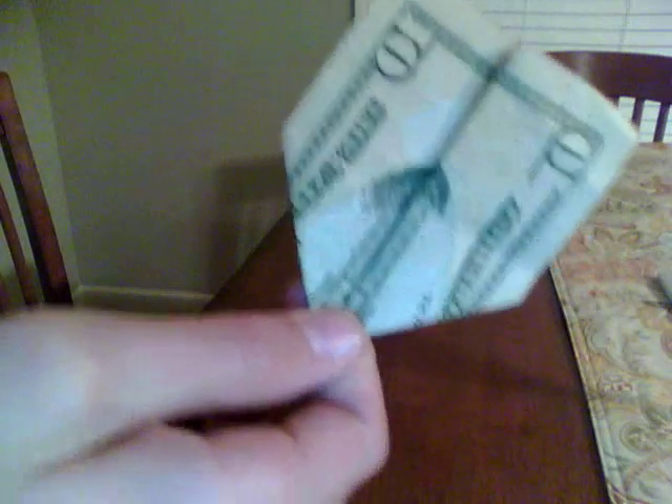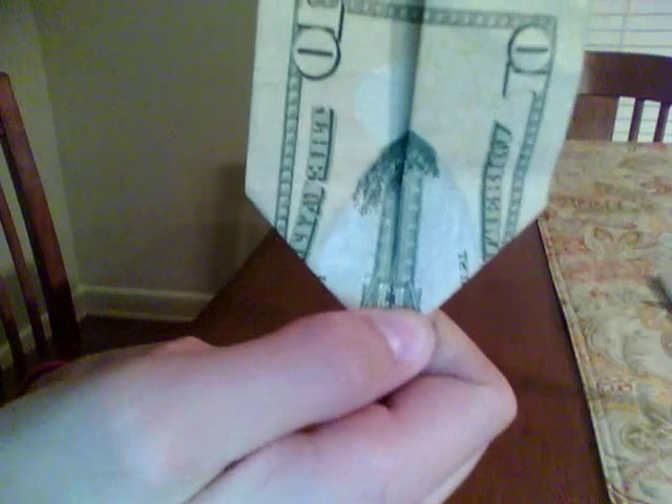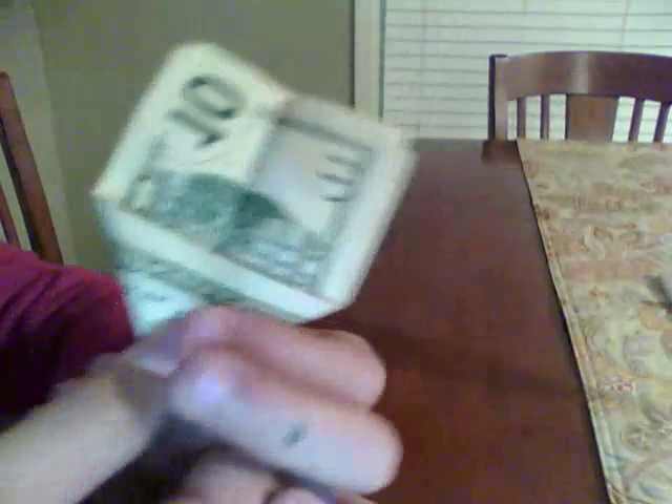Okay, turn it over, and it looks like the Twin Towers burning, right there. Now you can flip it over, and it looks like the Pentagon burning.